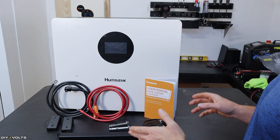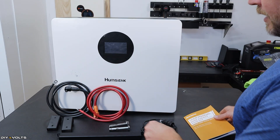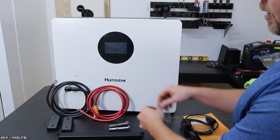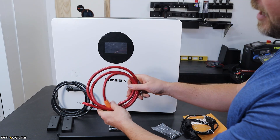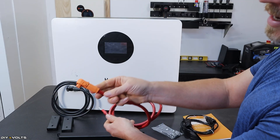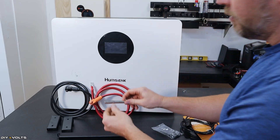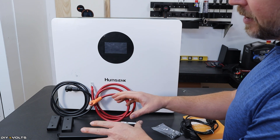Here's a quick overview of all the components that come with this battery. First of all, a well-written user manual. It's got a communications cable to go from the inverter to the battery, a little bag of hardware, the positive and negative battery cables with the quick connect, some mounting hardware if you put this into a concrete wall, and then the system for mounting to the wall.